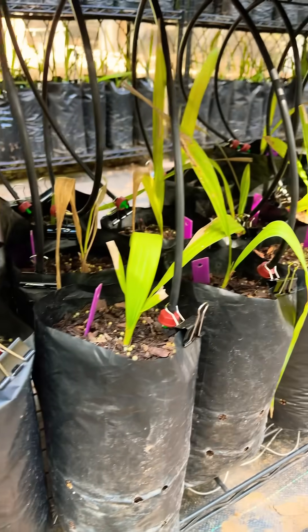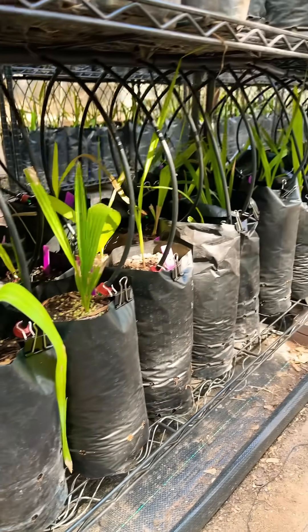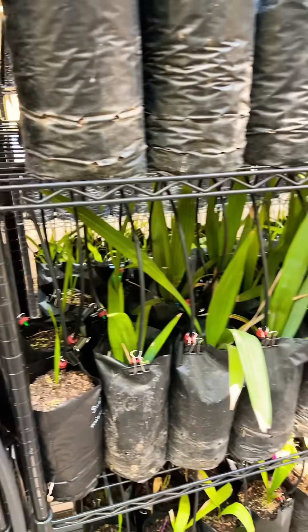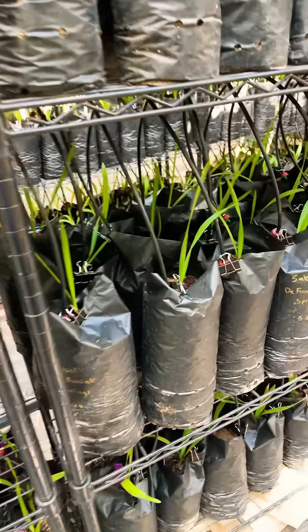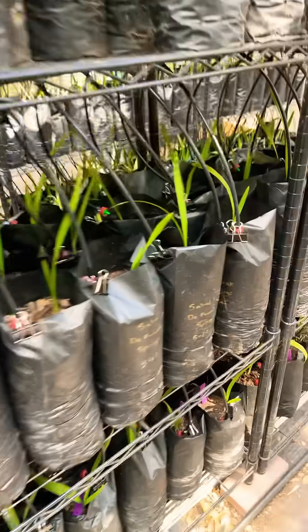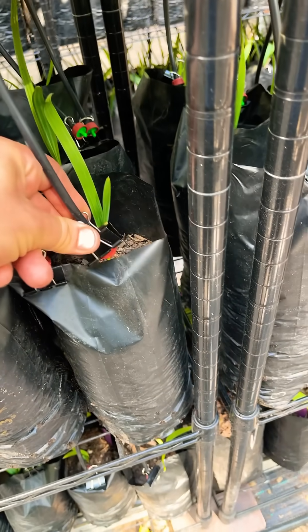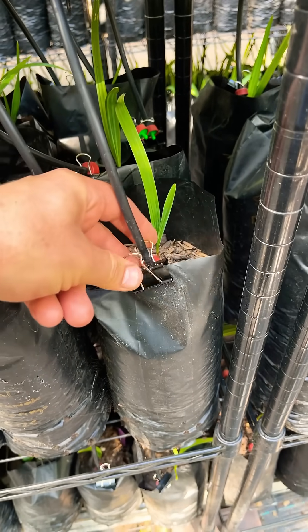The ultimate point is I don't have to come out here and hand water with a hose, or have my wife help out while I'm not here. This is going to be so much better for our growth rate, and especially helpful through the hot summer — we're easily over a hundred degrees here with lots of sun in North Texas. Having water on these things for 5 to 10 minutes a day overnight is super helpful.